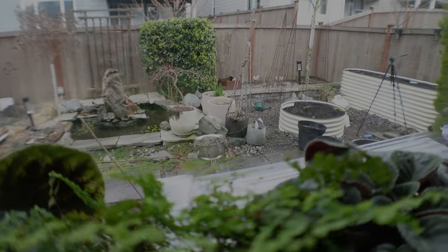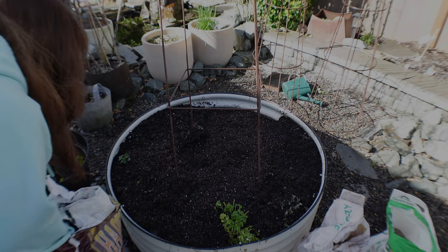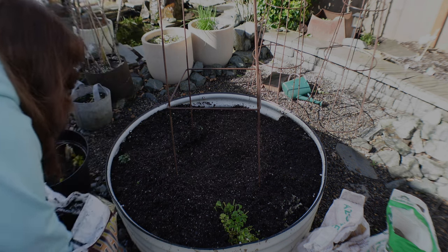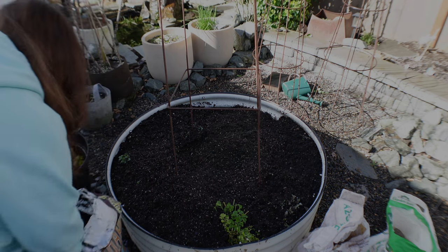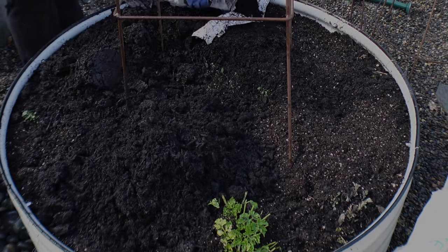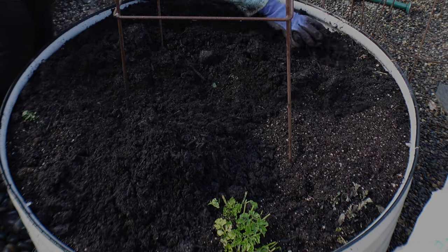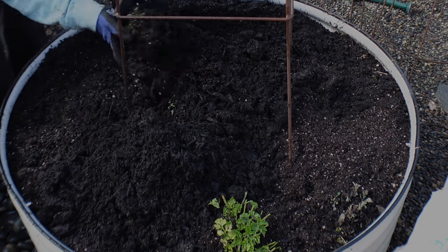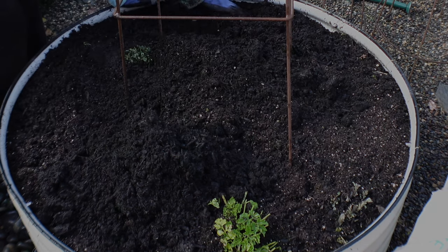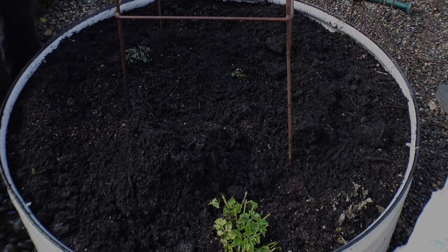Waiting for it to stop raining so I can go outside again. On this bed I've left all the roots in the garden bed throughout the winter because I do want the microorganisms to sort of develop and have something to work from. Now that I have to plant, I had to dig all the roots out of any plants I'm not going to keep. On the other bed I put some compost and some of the Fox Farm soil and I'm gonna see how it does, along with the azomite and the slow-release fertilizer. We'll see how it does this season and if this expensive soil is worth the money.